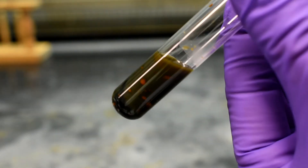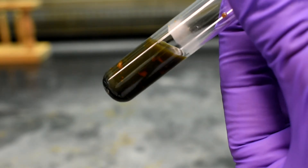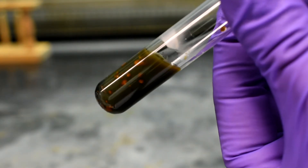In the presence of a nitro group, a rust-brown precipitate will form in the test tube after a minute or so.